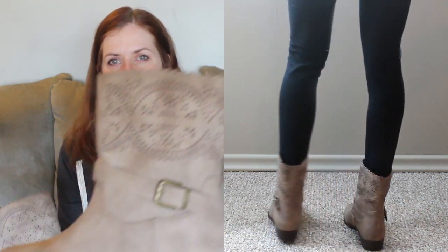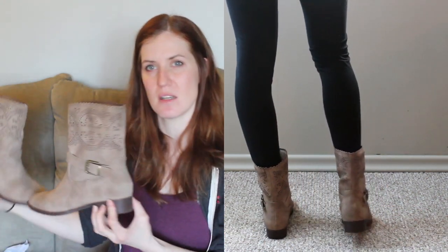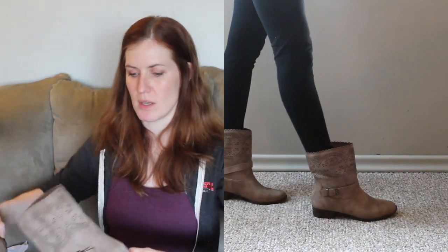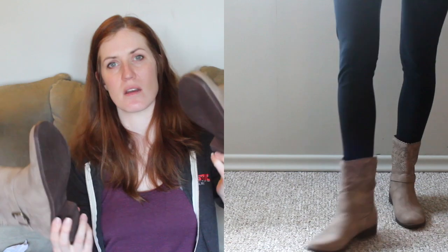Not too bad. That's in the color tan. It goes well with my couch — in case I ever want to pack my couch around, or, you know, relax in style. I can always just wear these boots on the couch.